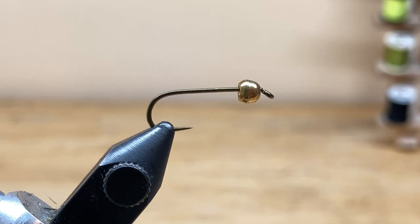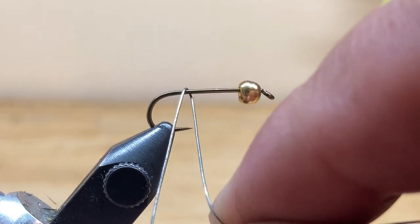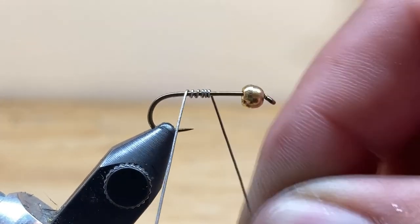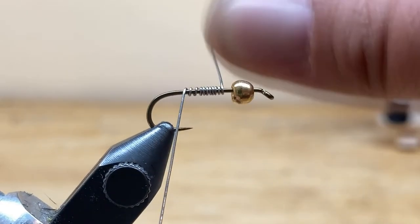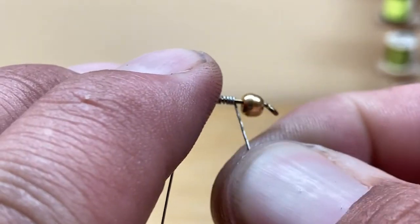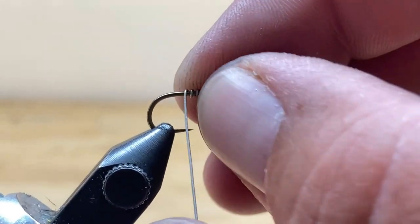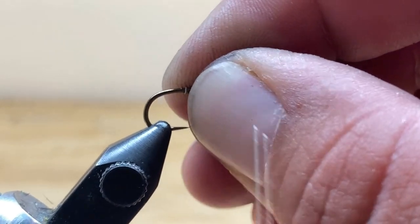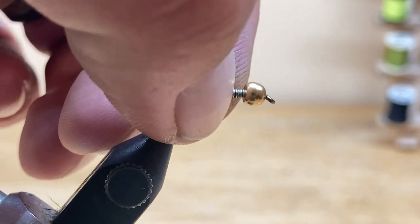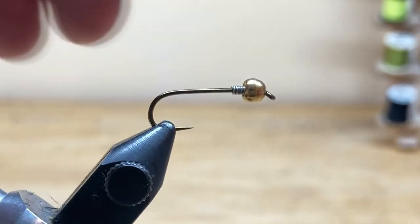We're going to start by using 15 thousandths lead-free wire as a weight. I'm going to do about 13 wraps. When you're done wrapping, you want to break off each end by helicoptering. With lead-free wire you have to helicopter each end off to make it look right. Then you'll take those wraps and jam them up into the bead.